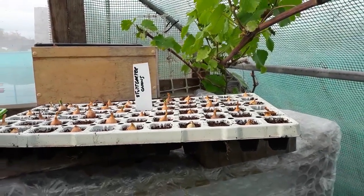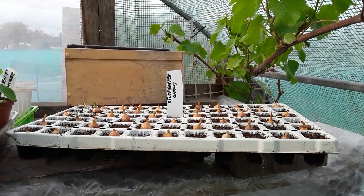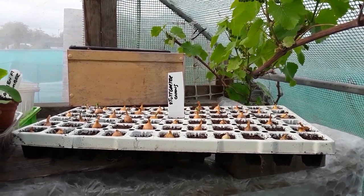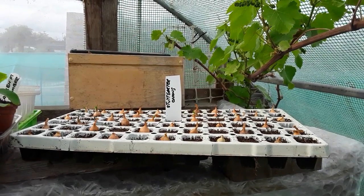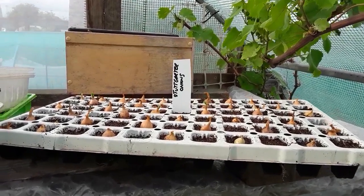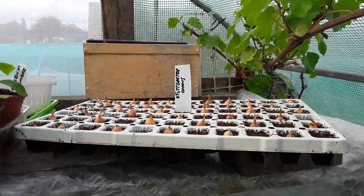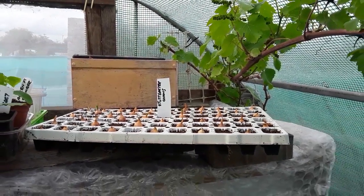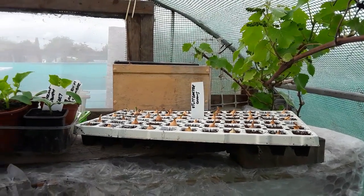These Stuttgart onions were left in the share bay down at the allotment shed. Because my red onions are going to seed, I thought I'd have them. They've been in a couple of days and we've already got some green shoots - they're all firmly rooted. It's strange, but people do like to share; they don't like to throw away.